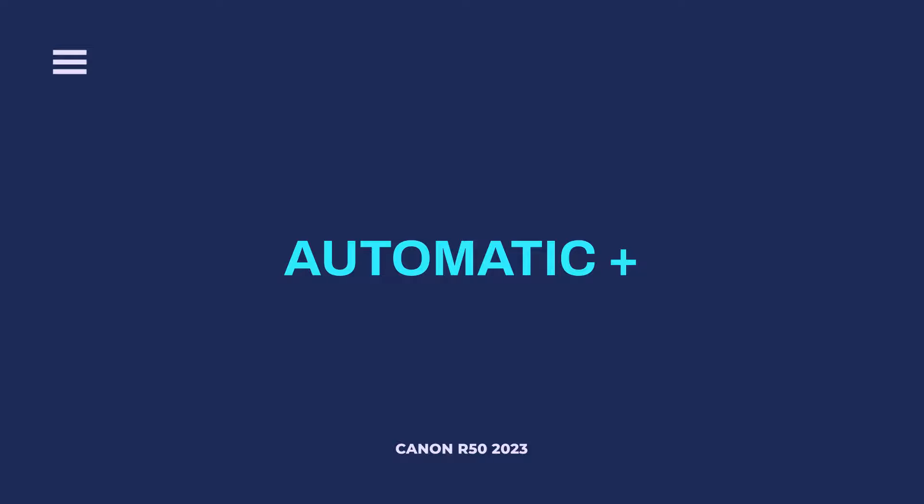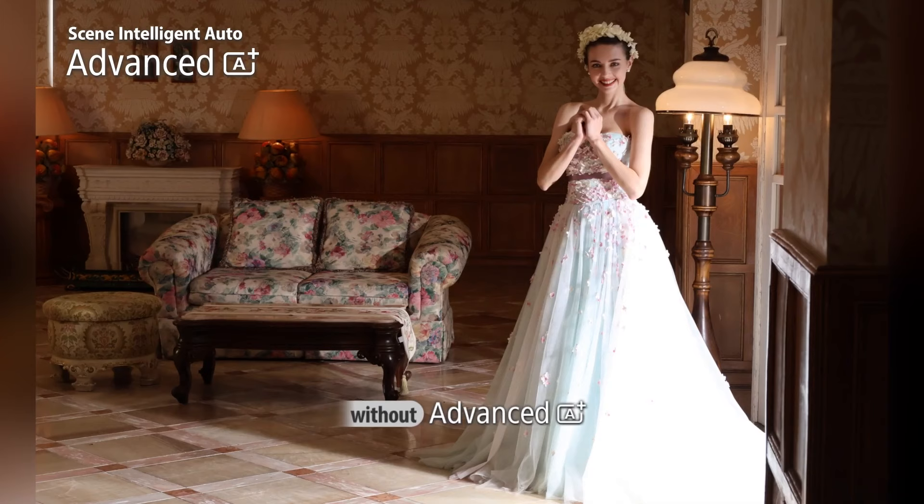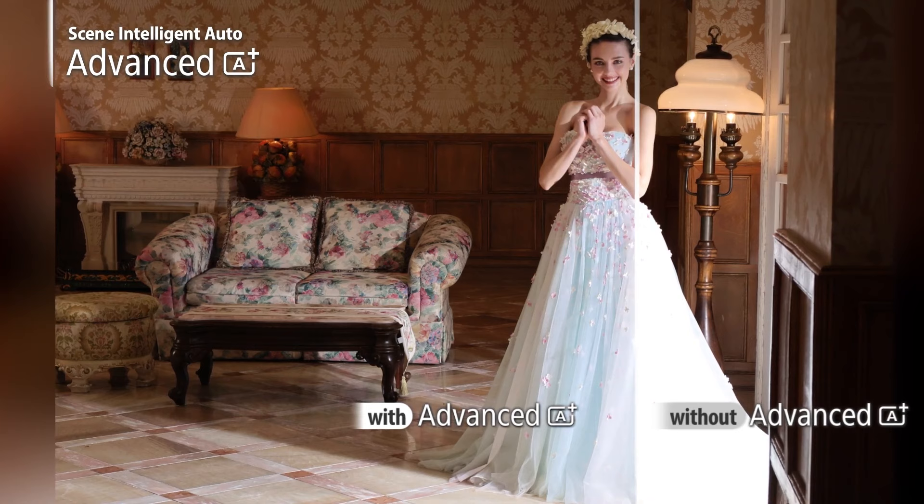Of course, it also has the tried and true Automatic Plus mode, which is slightly different on this camera. It actually treats Automatic Plus mode similar to a smartphone, where instead of taking one photo, it takes several photos at once, combines them all into one singular photo, and improves your dynamic range, clarity, and colors. With these three automatic modes, this honestly becomes the perfect point-and-shoot and compact camera out there today — although some of you might not consider this compact.